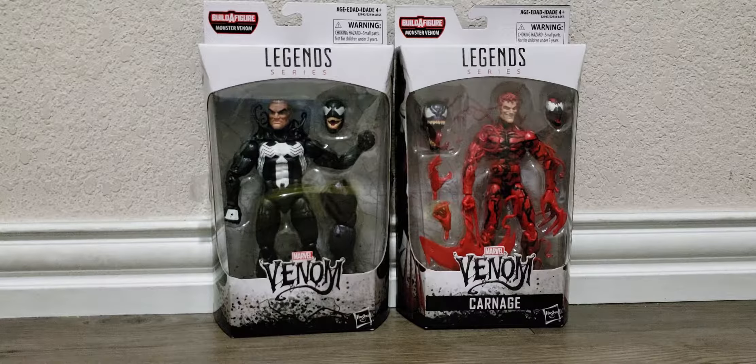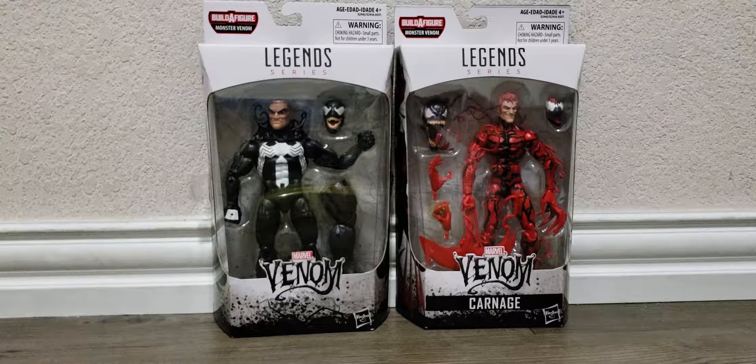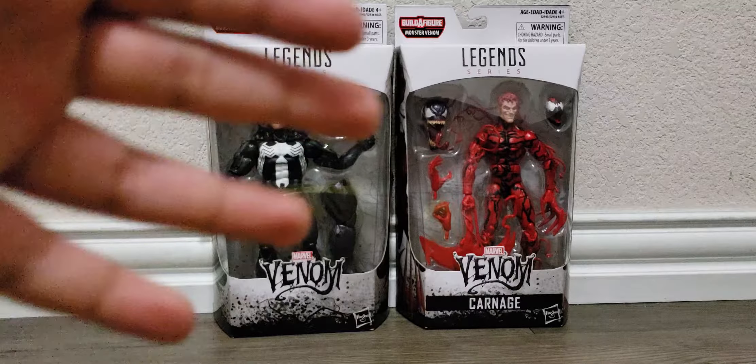Okay guys, today we're going to be reviewing the Venom and Carnage figures by Hasbro. Let's get started.